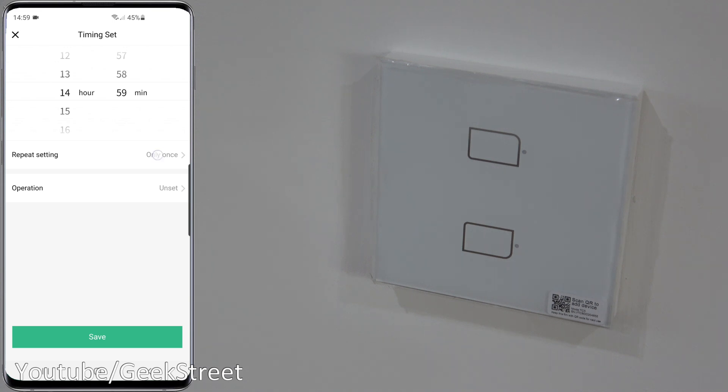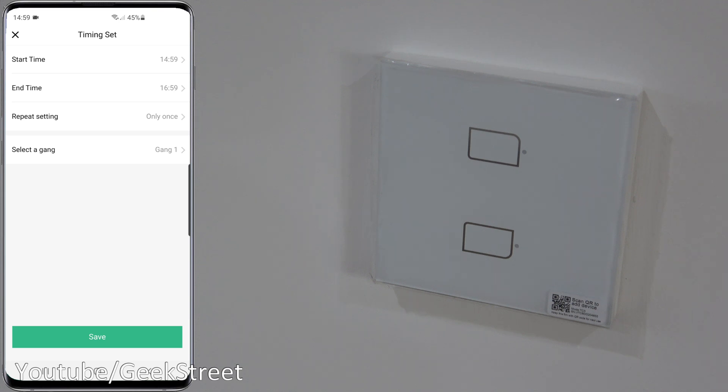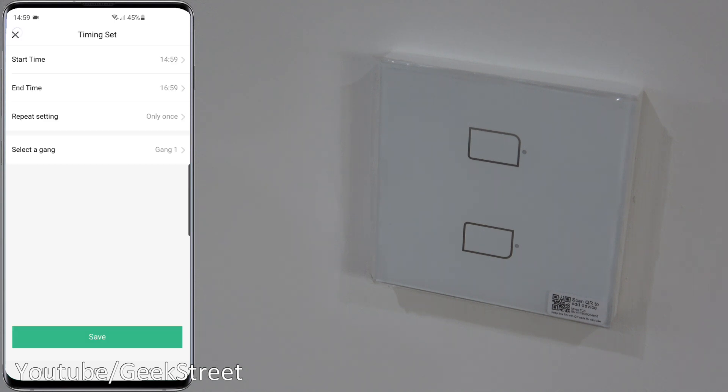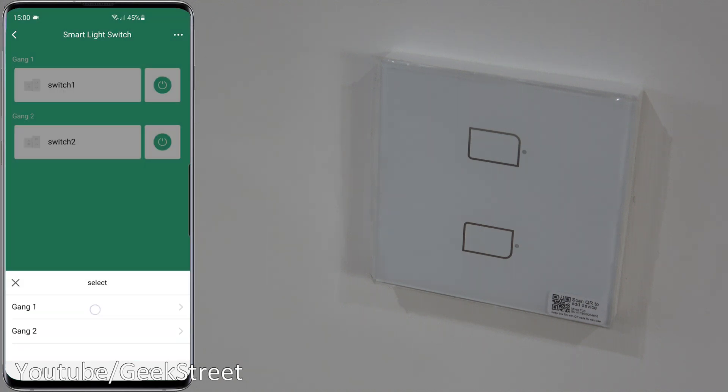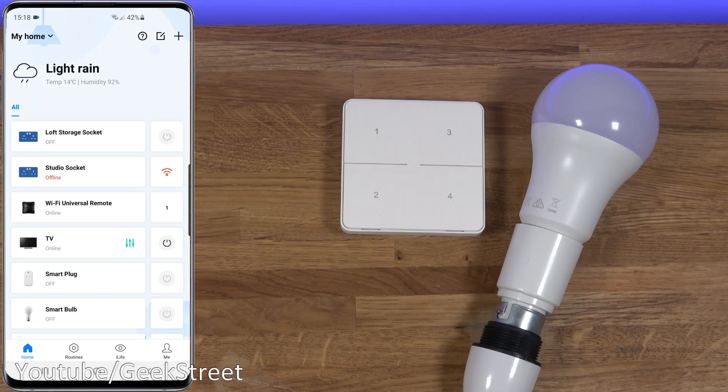The timer has a repeating option - you can select every day, every weekday, weekends, or a custom option for specific days. There's an 'Operation' setting where you can set one button to turn on while the other turns off, or both to turn on. There's also a random timer to have it come on and off randomly during a certain period, with control over which days and which switches. Finally there's a delay option to set a timer on the switch to turn it off.